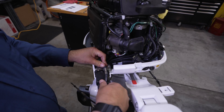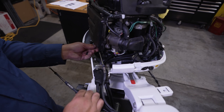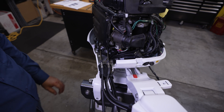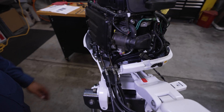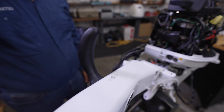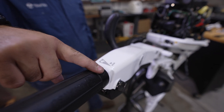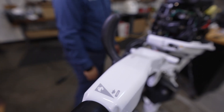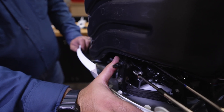Run the shift and throttle cables through the upper grommet and temporarily install them by aligning them with the cable clip grooves. The next step is to adjust the shift and throttle cables. Place the shift lever of the multifunction tiller handle in the neutral position. The shift lever cannot work unless the throttle is fully closed on the throttle grip. Do not force the shift lever into position.